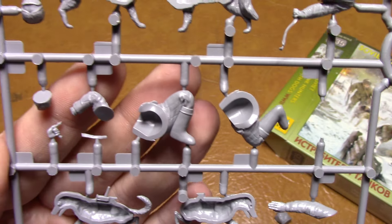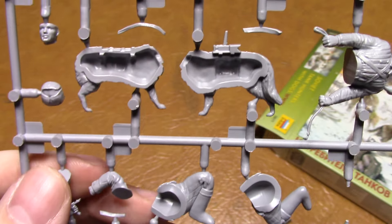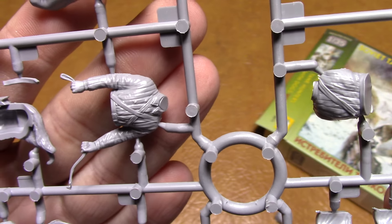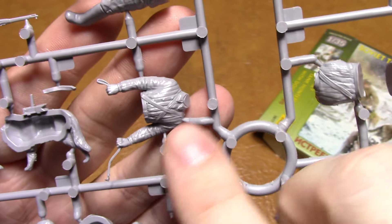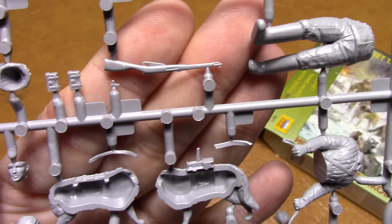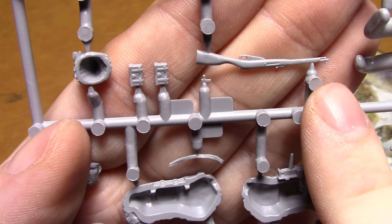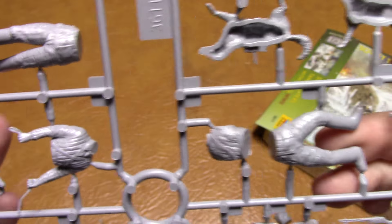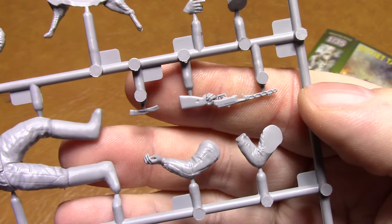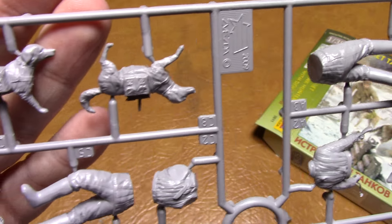Going over here, you can see how he's got the strap in his hand, and the inside of the dog, and the uniform - they've detailed it very nicely. There's the Mosin, and it looks like the actual bolt is separate from the gun itself, and he's holding the gun.